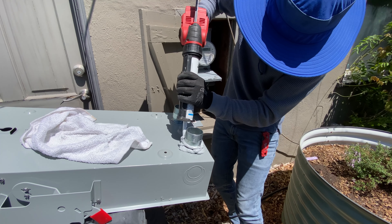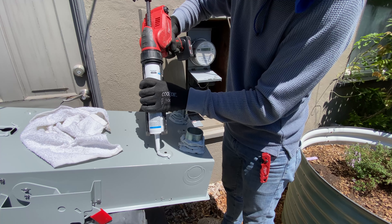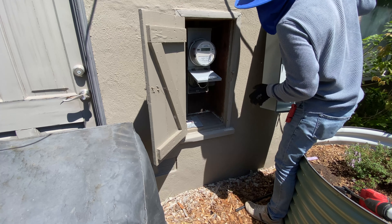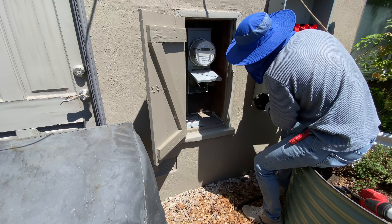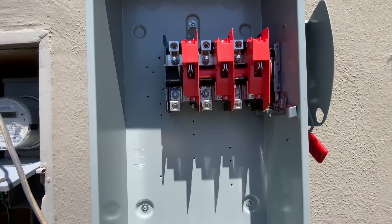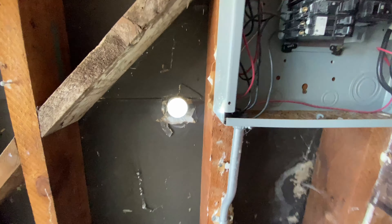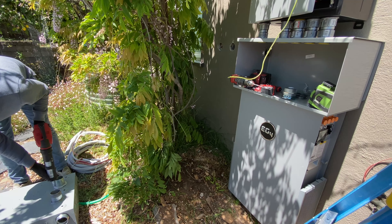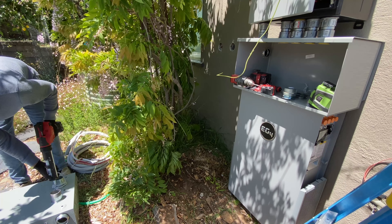I'm using a lot of sealant to waterproof nipples that are going to go through the wall. Here's a view from the garage — I'm going to have the same 2-inch nipples for the double throw AC disconnect going through the wall.